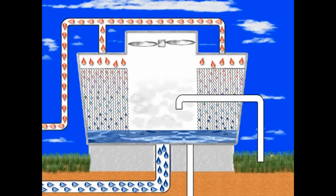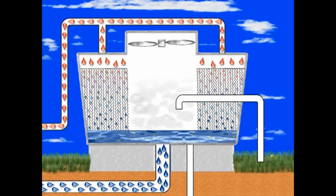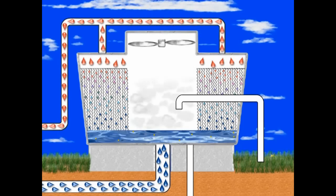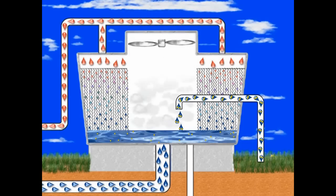As system water evaporates, only pure water is lost. All of the elements in the system water remain behind in less water volume. To make up for the water that is lost to evaporation, fresh water is introduced into the cooling tower through the makeup line. This fresh makeup water carries additional elements into the system water where they accumulate.